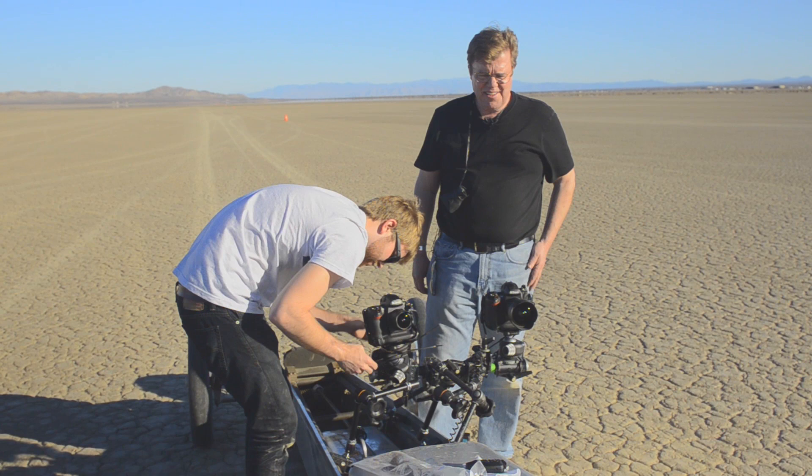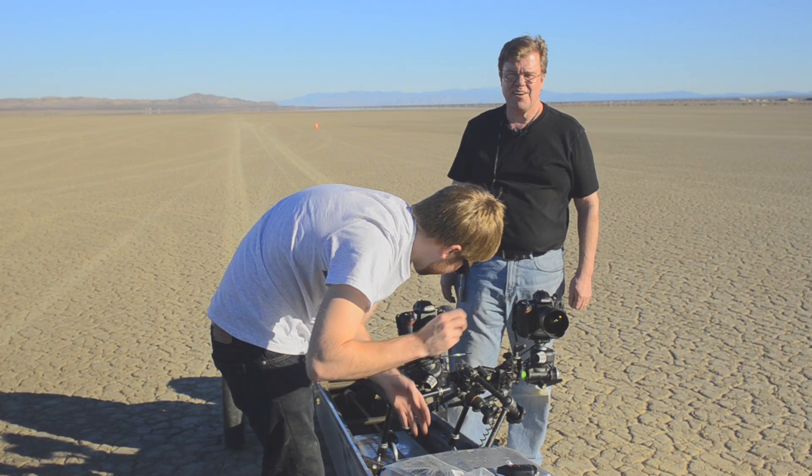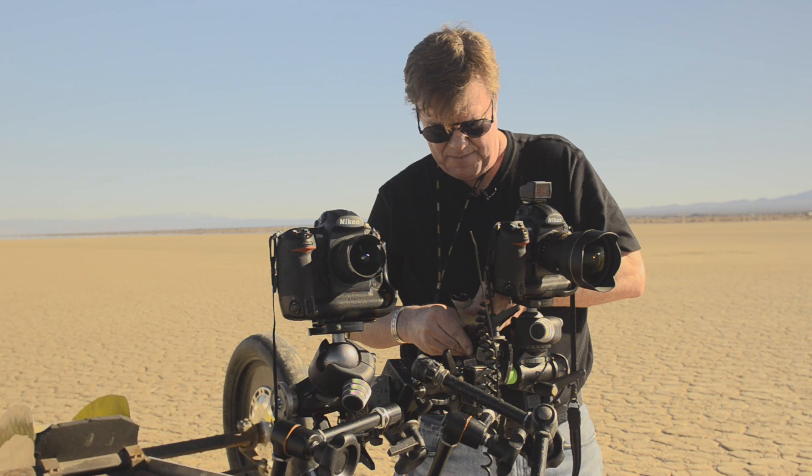The guys at PocketWizard are really great — they're all geniuses and really nice. They don't have many of these in existence right now, and they gave us a whole bunch to put on a car going nearly 200 miles an hour, held on with a zip tie. You're looking at someone with a history of actually losing five motor-driven Nikons in one shot. Let's not go into that history because it might jinx what we're about to do today.